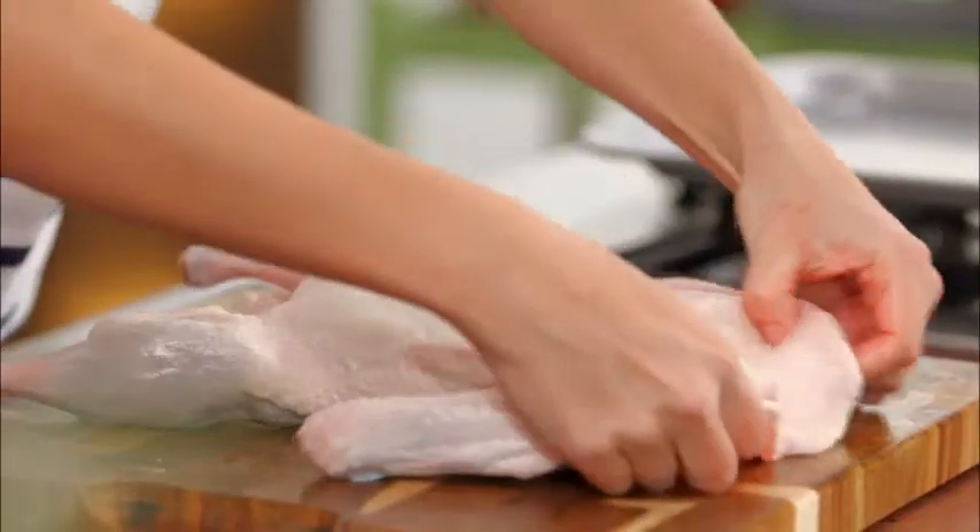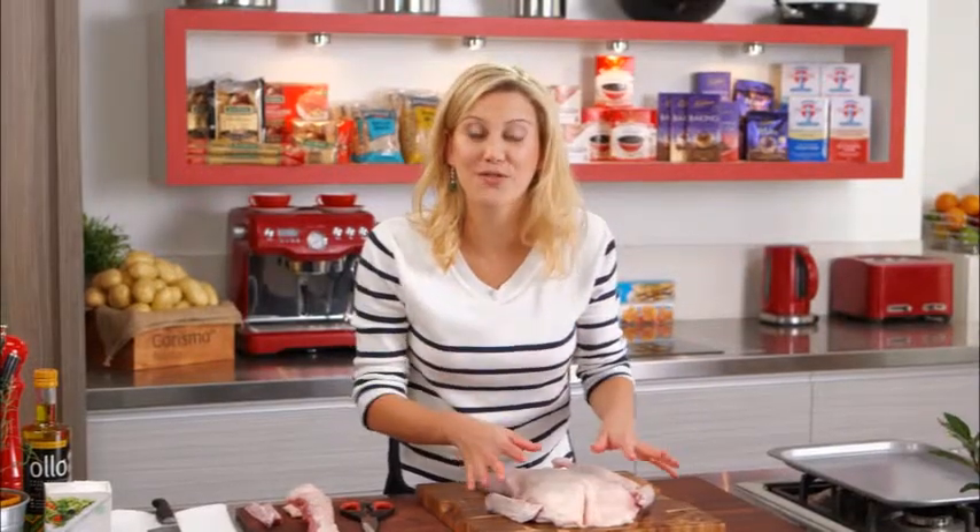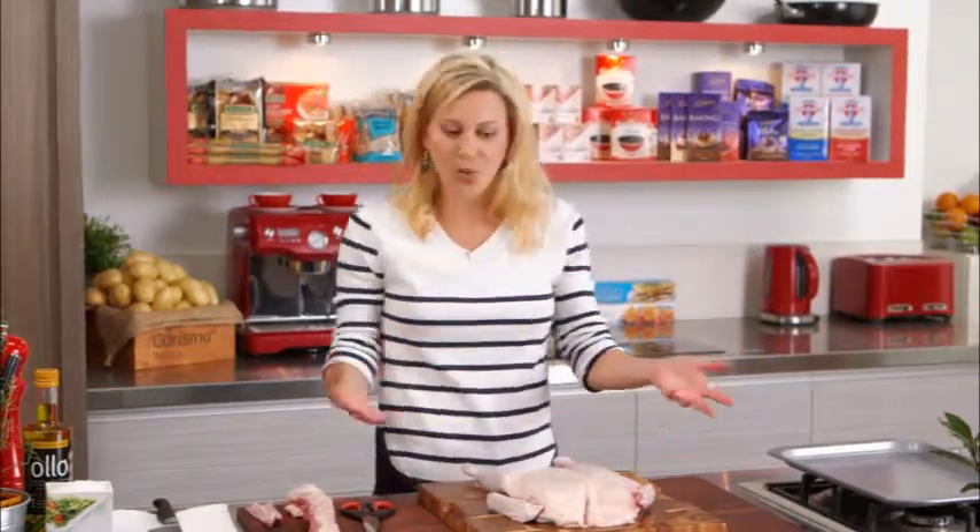The reason we do this is to make the cooking time so much faster, especially if you want to cook this duck on the barbecue, on a griddle, or of course in the oven.